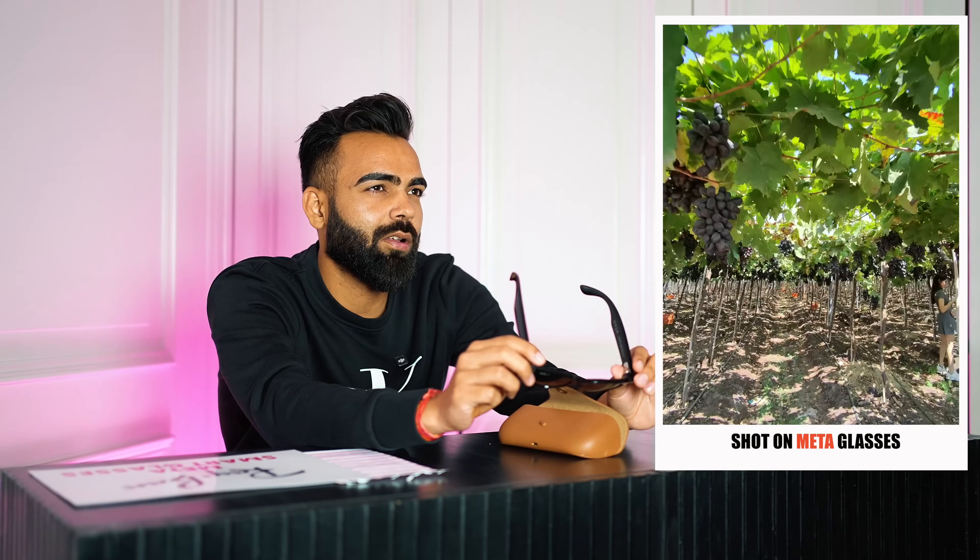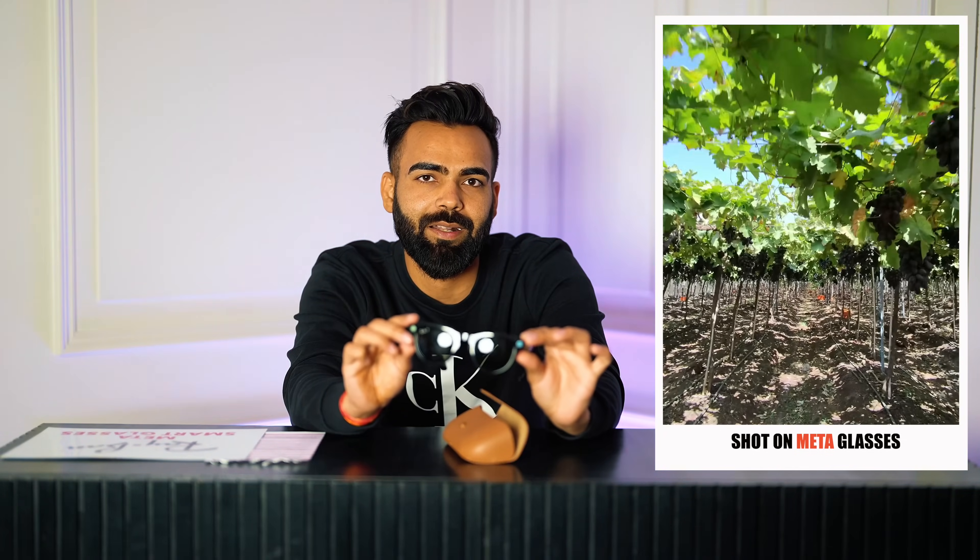There are some POV cameras in the market but all of them have limitations. With Meta glasses I can use it as sunglasses, a camera, or a speaker — whatever, because it makes life very hassle-free. For example, when I'm driving I don't need to look at my phone or pick it up for a call — I can just use these glasses to talk to anyone. If I need to record a moment, I just press this button and that's it.